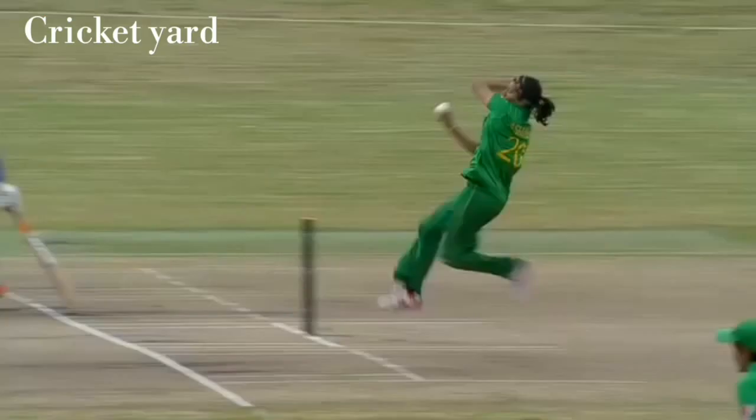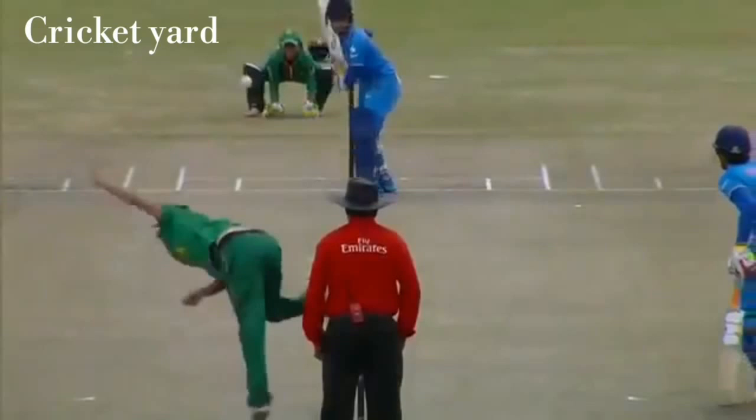Nicely struck there by Mithali Raj. She left a little bit of a shuffle towards the off stump, gets a long stride out and a lovely flow of the bat there — a gorgeous shot from the young lady to get a first boundary.